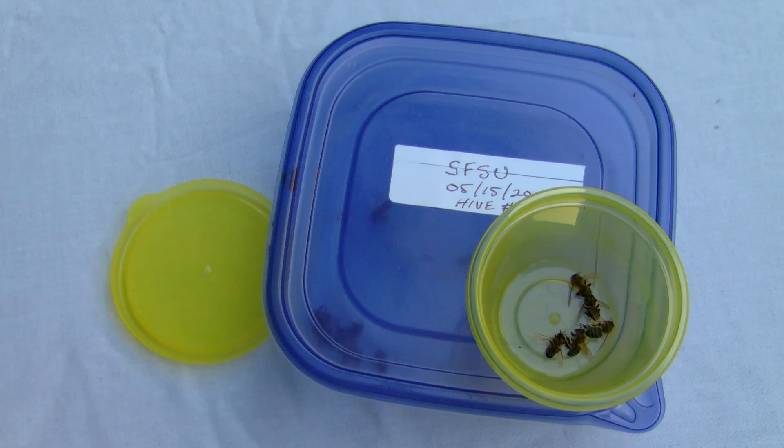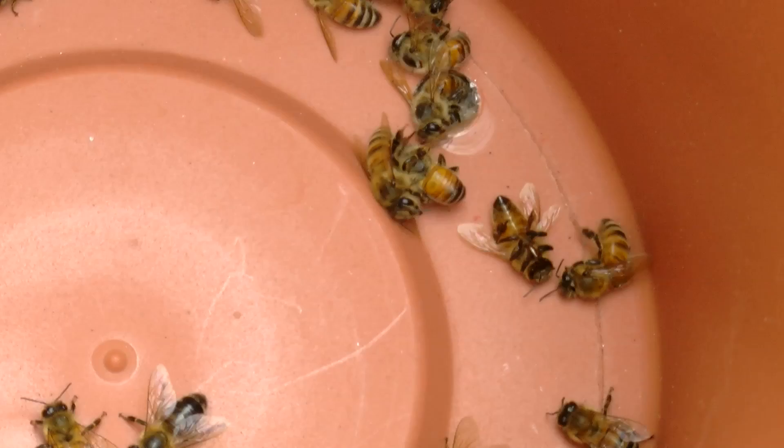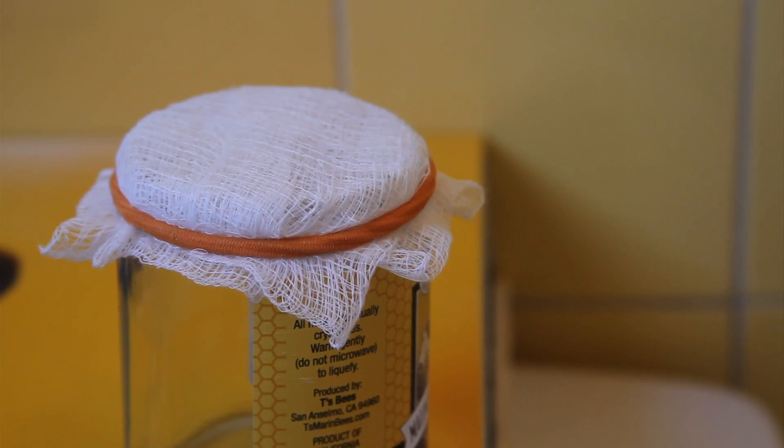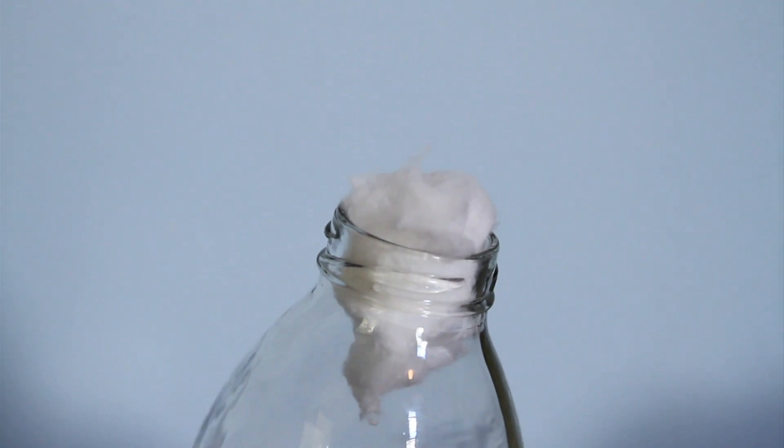You'll need one container for each location where you find potential zombie bees. It's good practice to cover the top of your container with netting or plug it with cotton. This will allow air flow circulation and prevent mold from forming inside.